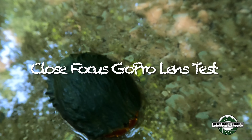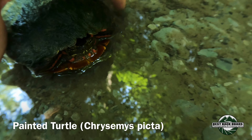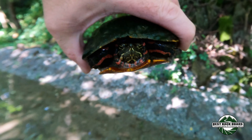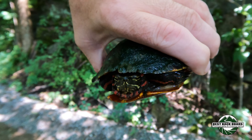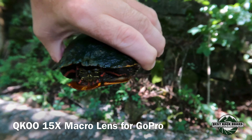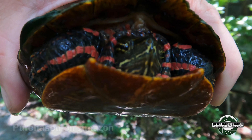There we go, that's a nice looking painted turtle in a puddle — of course! She's mossy and cold, holy moly, she's chilly. So I'm testing out a lens that allows me to get really close, and I'm thinking it's working on the GoPro.